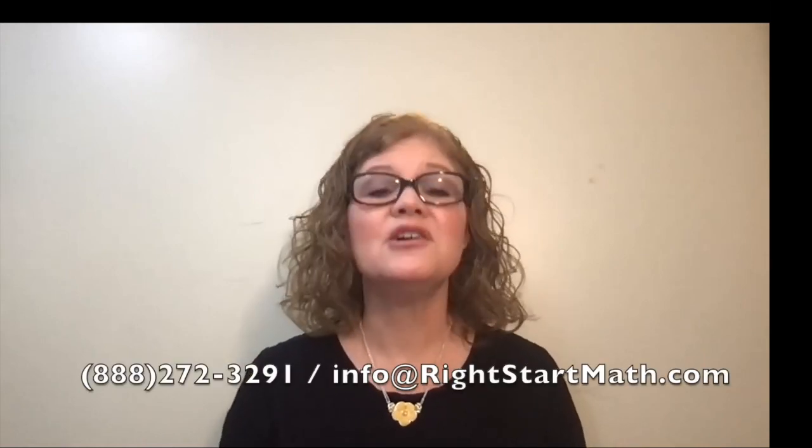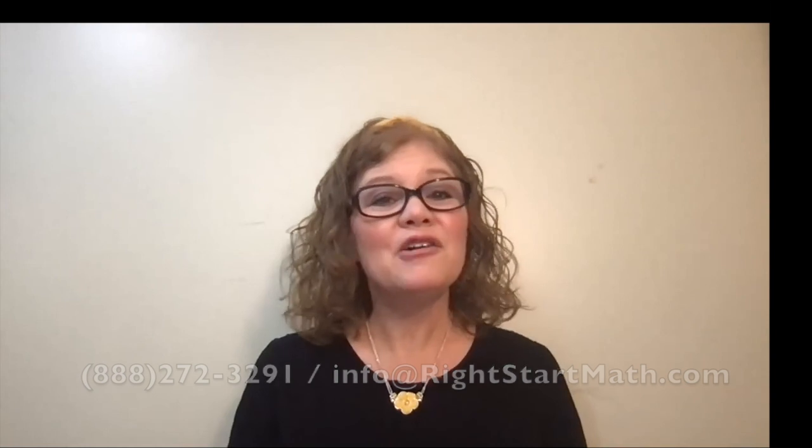Well, that's it for the week. If you have any questions or concerns about a lesson, or if your child is struggling with something, give us a call or email us — we're here to help. I look forward to seeing you next week as we cover lessons 77 to 80. Have a great week, everybody. Bye.